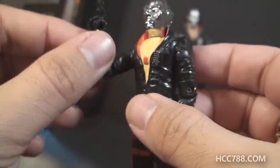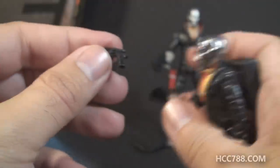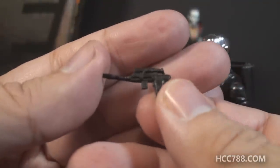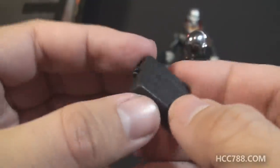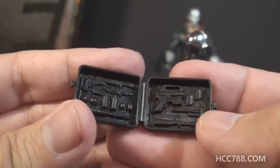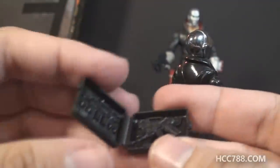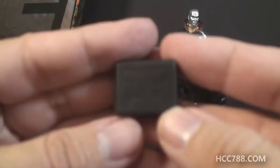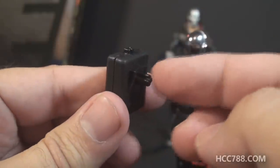He has some accessories that were also unique to Destro. He came with a pistol — this was his only weapon. It's a machine pistol with a small magazine and a little scope on it. He also came with a backpack that was a little bit more like an attaché case. You could open it up, and on the inside there were some sculpted-in weapons, though these were not removable. The pistol would fit in the backpack, so you could use it to store his other accessory. I always wanted this backpack to have a carrying handle so he could carry it around like a briefcase rather than wear it on his back.